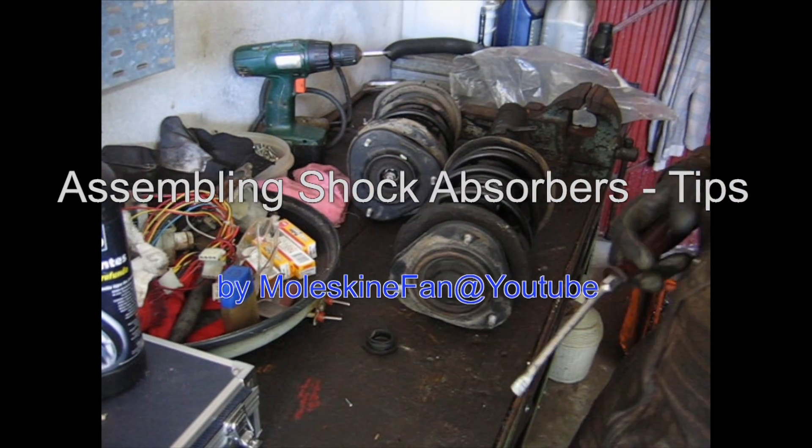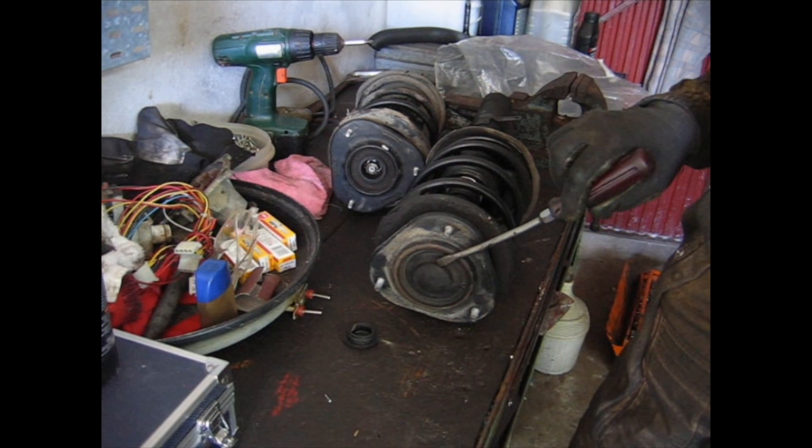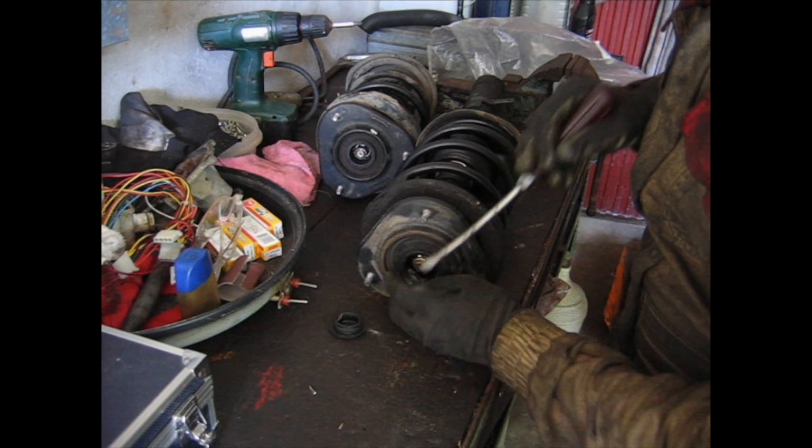The first step to replace your shock absorbers is removing the top rubber covers, like so.